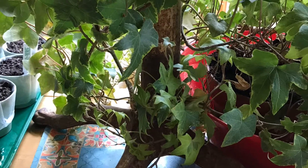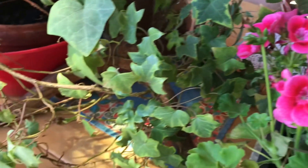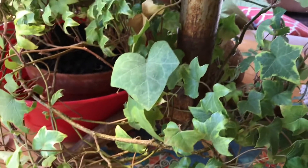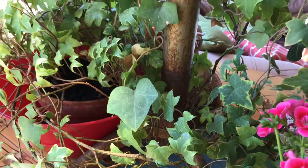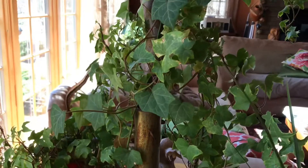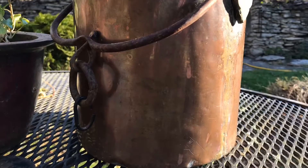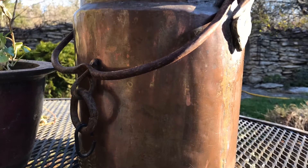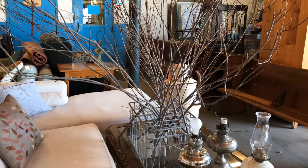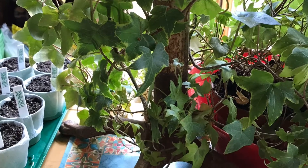Tip number one from the designer is to select a stand or container for your tree. Her tree was constructed with a beautiful vintage Christmas tree stand, but she said we're not all going to have that option and that's okay. Simply look around your house for what's available — a traditional Christmas tree stand, a heavy pot with rocks and soil, or even a crate with holes that you could stuff with branches. Just make sure it's stable and heavy.